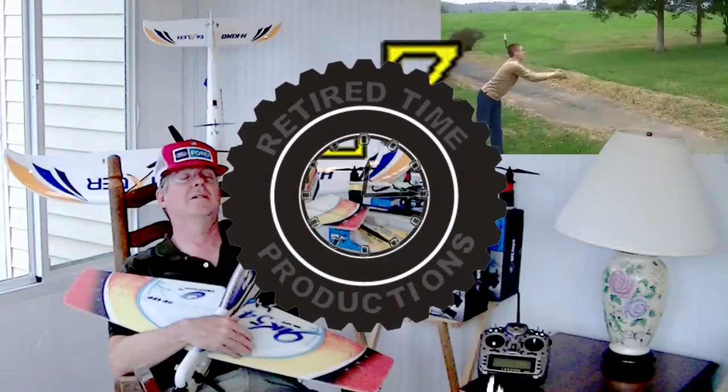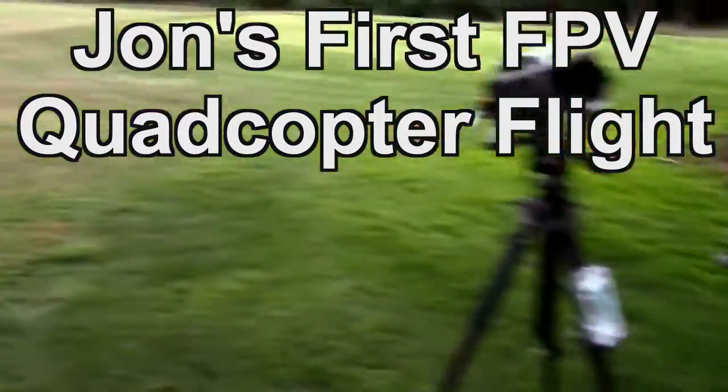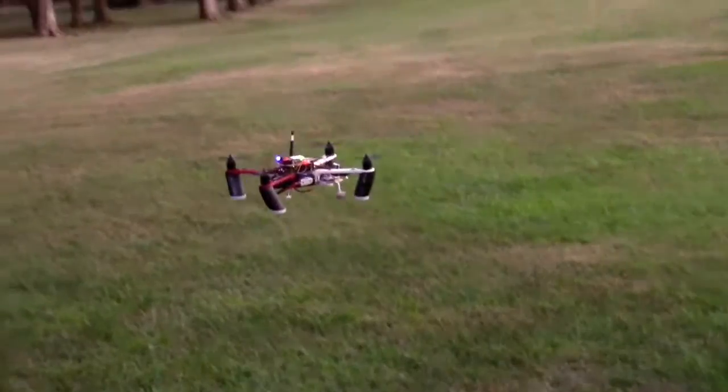Welcome to Retired Time Productions. All right, we got video, we got quad. Here goes the Pixhawk — I don't have any waypoints though.